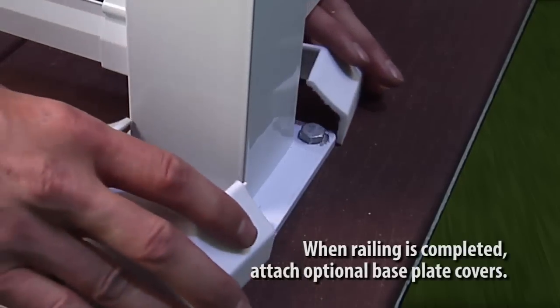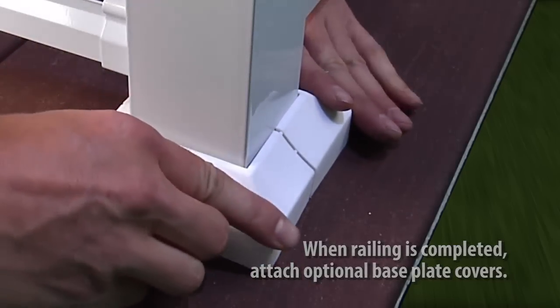When the railing is completed, attach the optional base plate covers to the post bases.